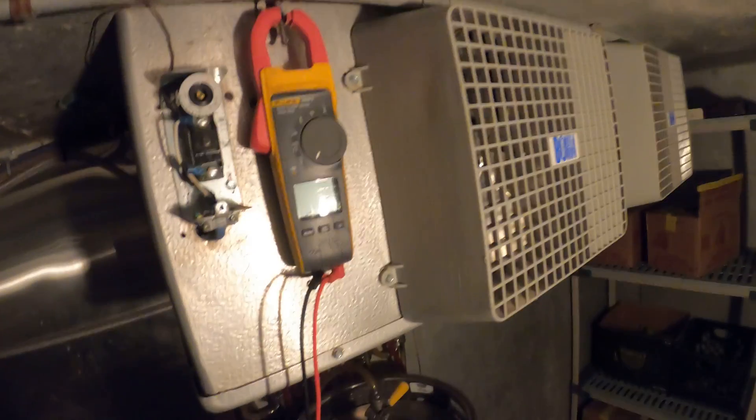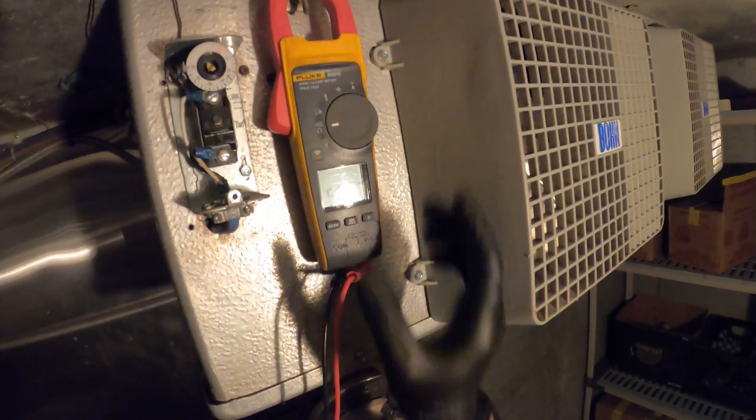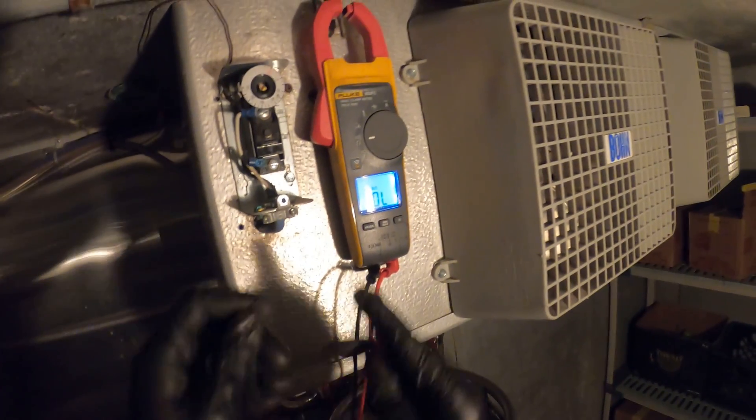In this video I'm going to show you two ways to check the thermostat. The first way is going to be with power off and using continuity. Setting my meter to continuity.